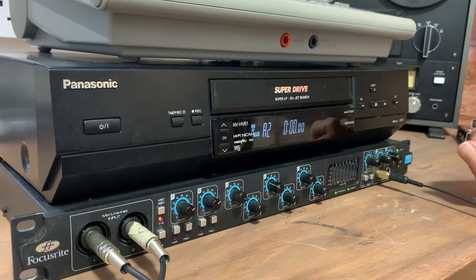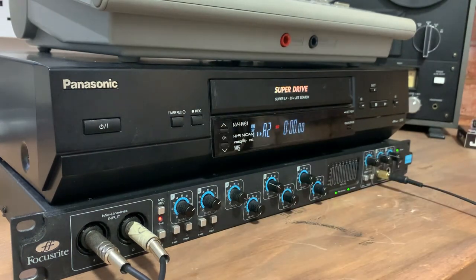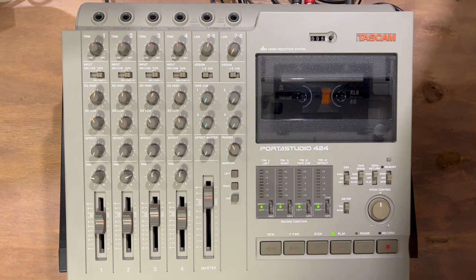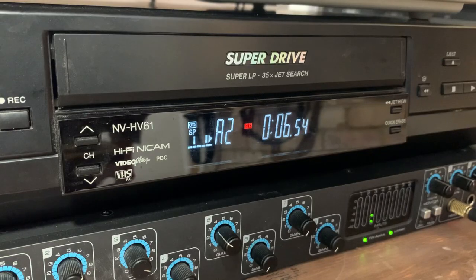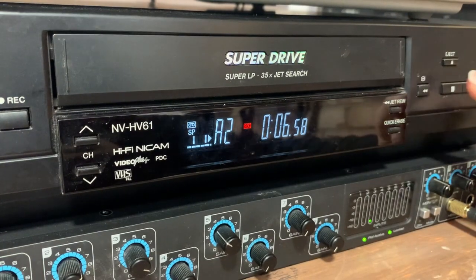I'm now putting this into record mode. On my unit you just hit the record button and off it goes. I'm going to hit play on my multitrack device and give a quick run through. I've finished recording now, so time to press stop on the VHS recorder.